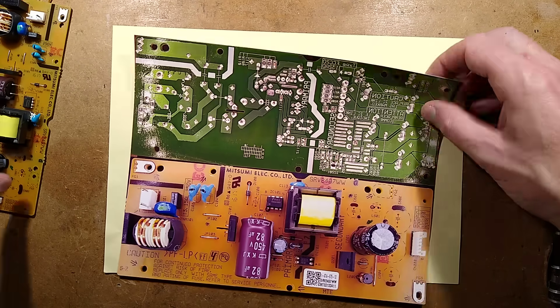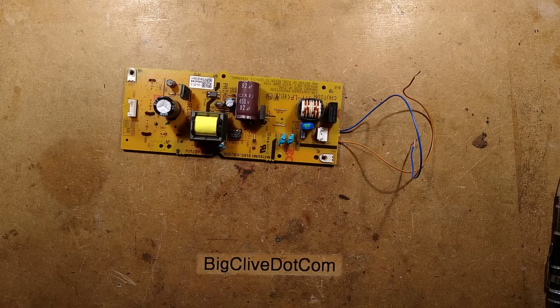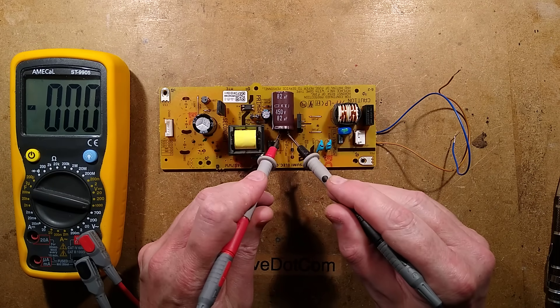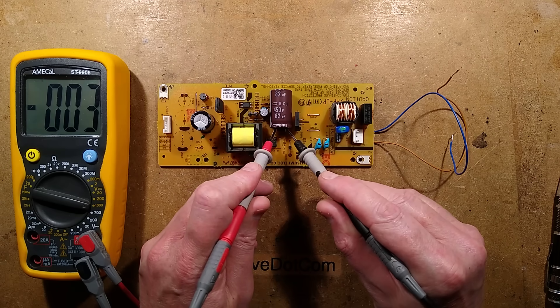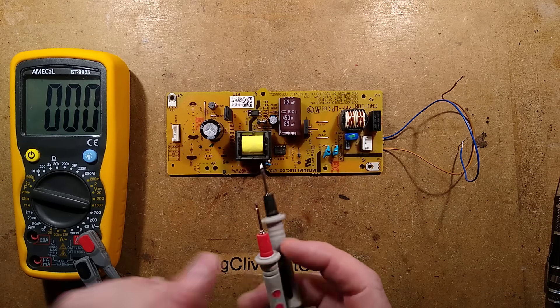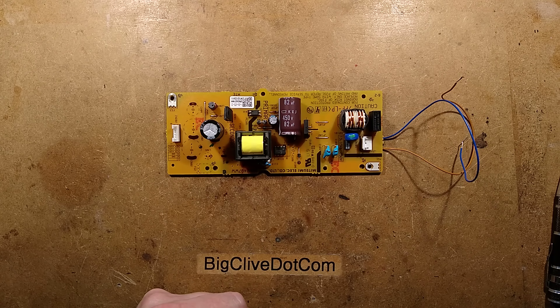But before I go, I'm going to measure the voltage across that big capacitor again — see if it's still capable of delivering a zap. Has it tamed down yet? It has. That will have just been the general power circuitry draining that away. It's useful to know that the circuit board stays live for a fair amount of time after you've unplugged it. That is very useful to know.